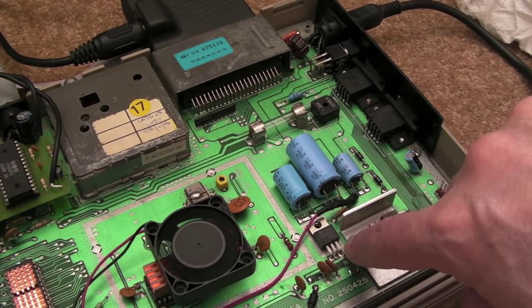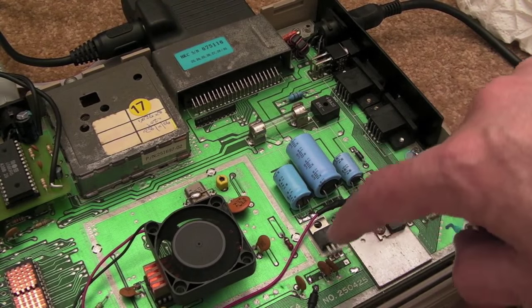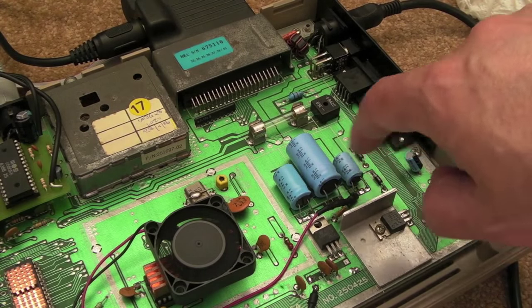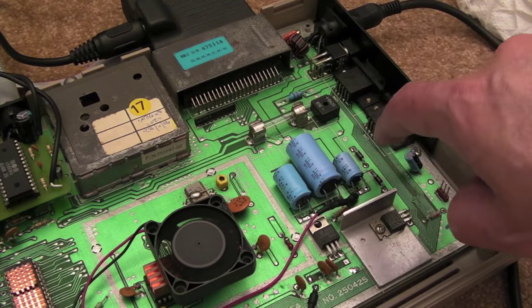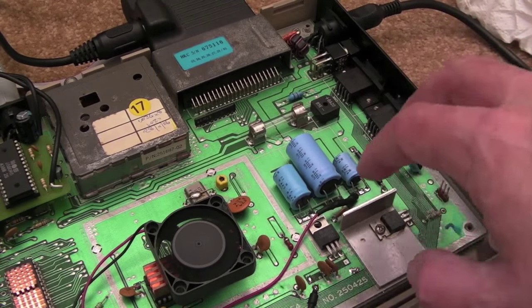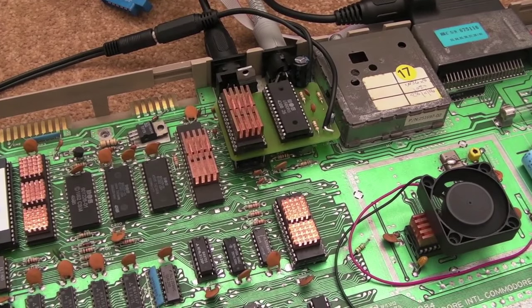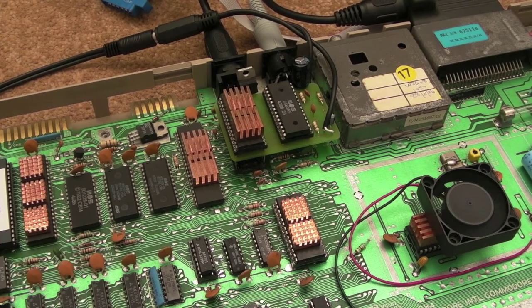Another thing worth pointing out — I moved the 12-volt fan supply. Instead of taking it straight from the 7812 regulator, I've taken it from the 12-volt line that's smoothed by a cap. That was a suggestion by Boak — connect it to the cap — so I've done that. It helped a little bit. There was only a tiny bit of noise before — you'd have to have the volume pretty much maxed on the TV to hear any interference from the fan. But now there's none. The voltage is all sorted and I've just checked it after powering back up: 5.07 volts, a really nice clean 5-volt signal.